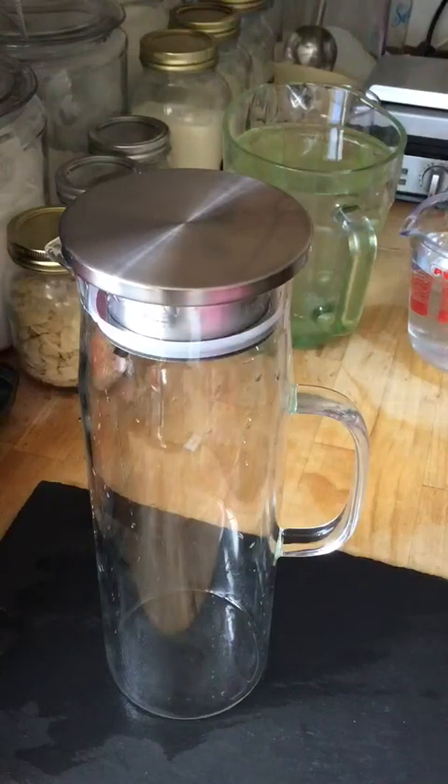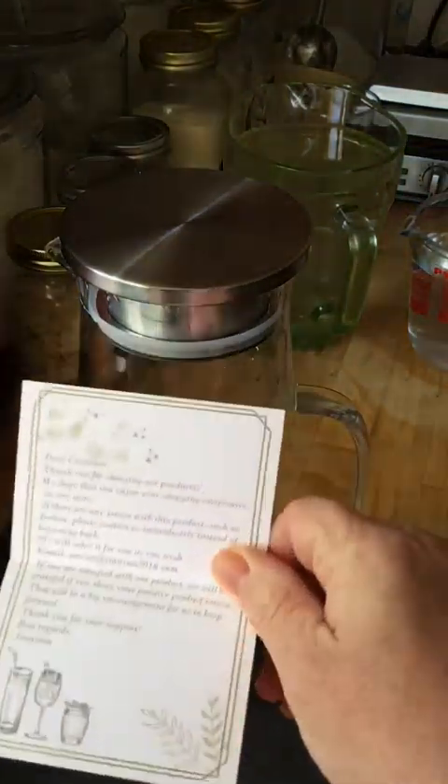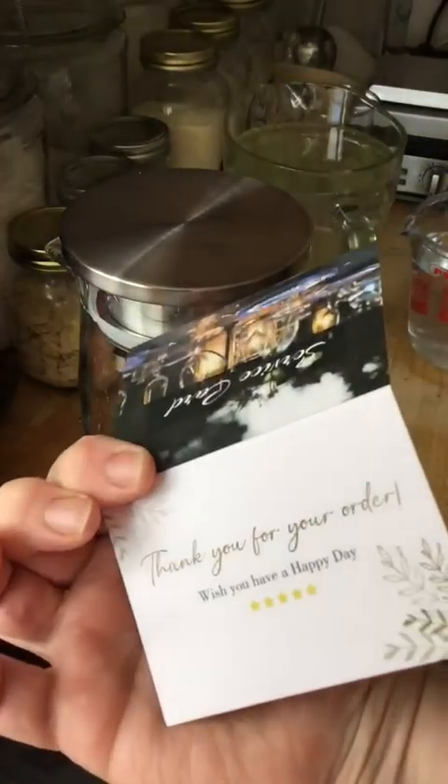This is a one and a half litre glass jug. It says it's heat resistant — you can use it for hot or cold water, iced teas, juice, and beverages. It says it includes a cleaning brush, but my box was empty other than the lid and the glass jug itself, plus a service card that says thank you for your order.